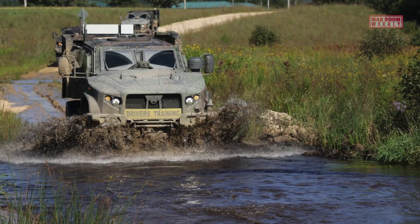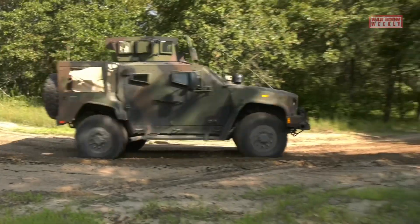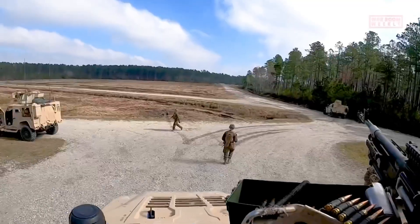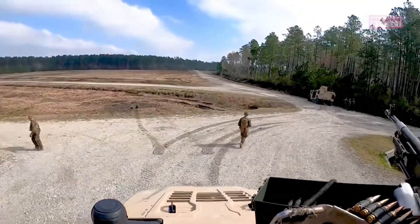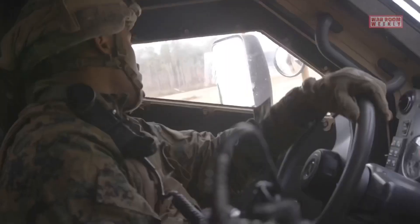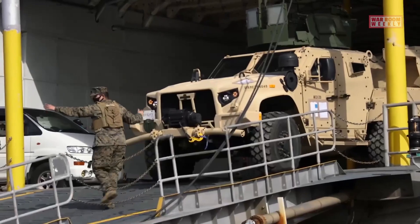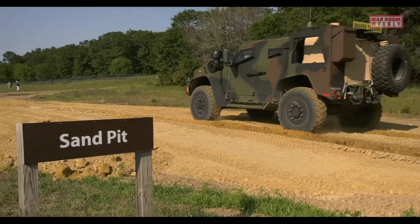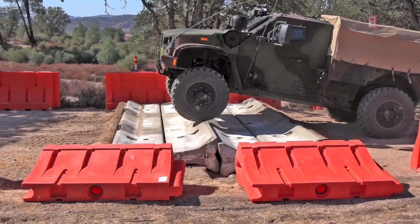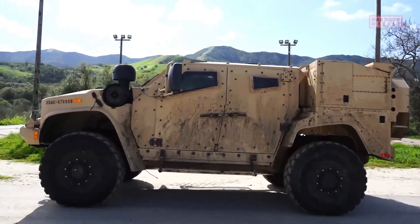The JLTV has undergone rigorous testing in extreme terrains — including deserts, dense forests, and deep snow — to ensure its performance and reliability in challenging environments. These tests assess the vehicle's capability to operate effectively and maintain stability under various conditions. In desert environments, the JLTV is subjected to scorching heat, blowing sand, and rugged terrain. It is evaluated for its ability to withstand high temperatures, maintain engine performance, and avoid sand ingestion into critical components.